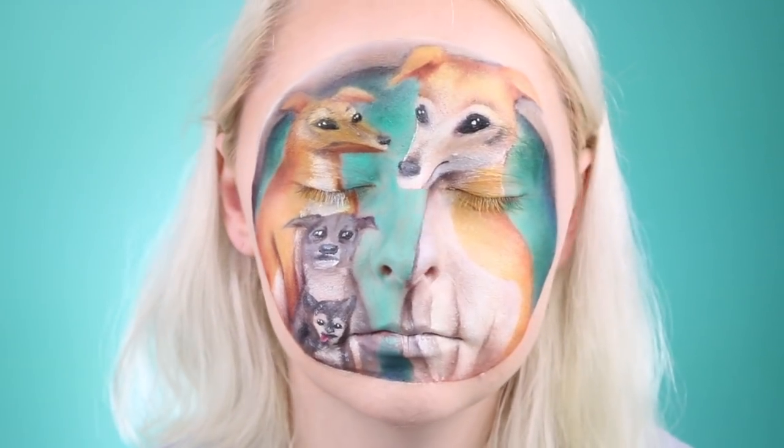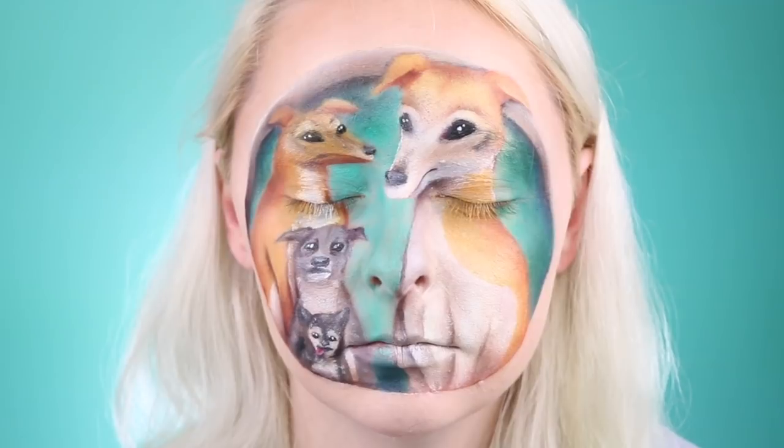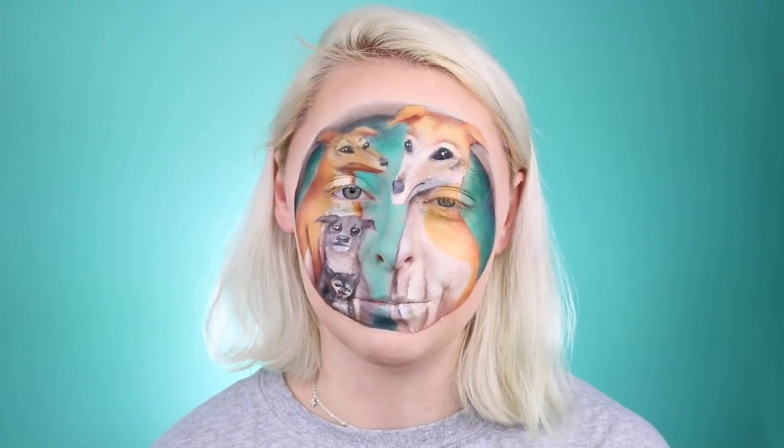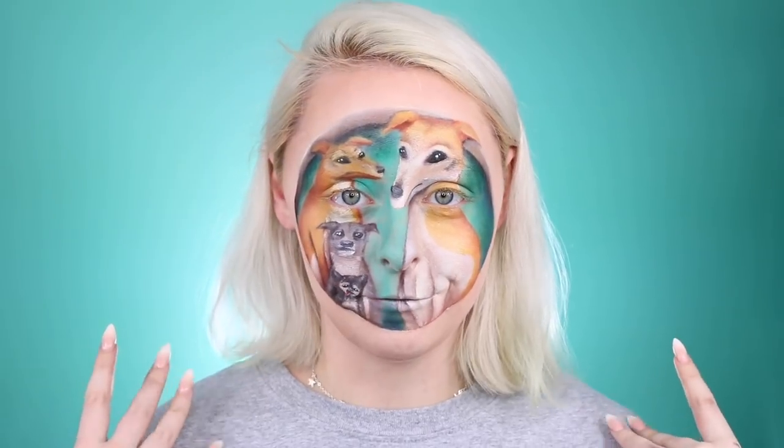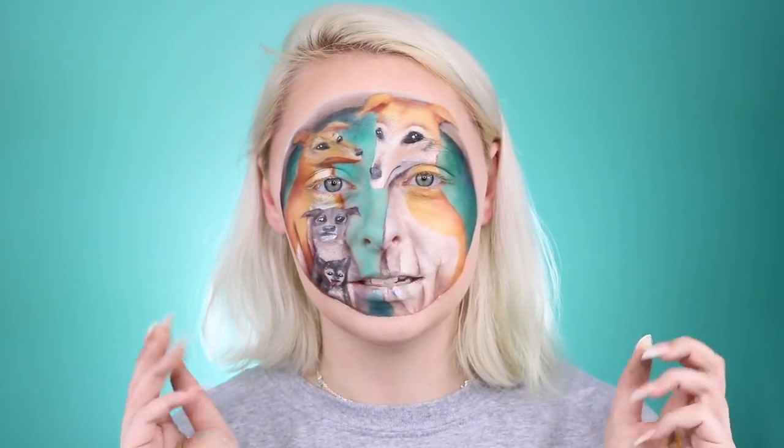Alright guys, that's it for this video! I hope you enjoyed it. I'm a huge fan of Jenna Marbles and her dogs — they make me super happy, so I had a lot of fun creating them and drawing them on my face in my own interpretation. If you want to help me get Jenna and Julian to see this, please share it on Twitter and Instagram. If you guys want me to do more videos like this, maybe we can make it a series where I draw things on my face — animals, random objects, whatever you want to see.